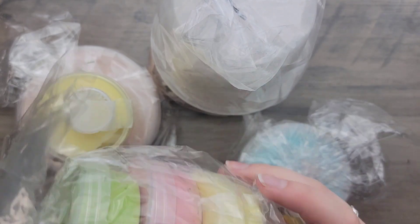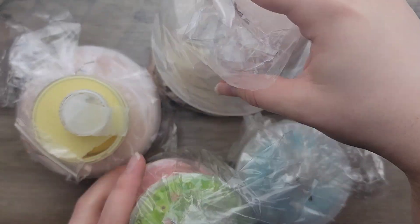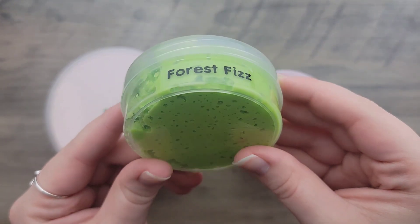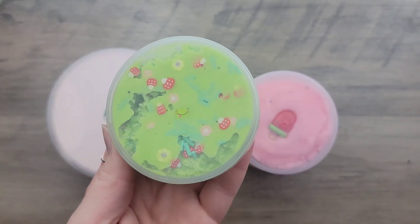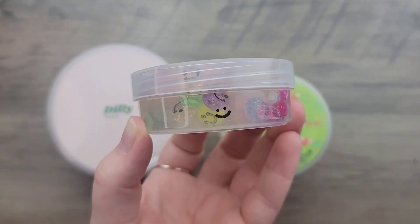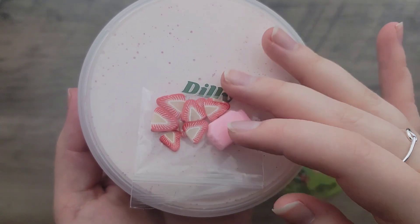Here are all the slimes. They come in different size containers but are mostly consistent, except for one that doesn't have plastic wrap. The slimes I'll be reviewing in part one include the first four from their stocking stuffers pack and one additional slime. They all come in clear screw-top lid containers with the slime name on the side.